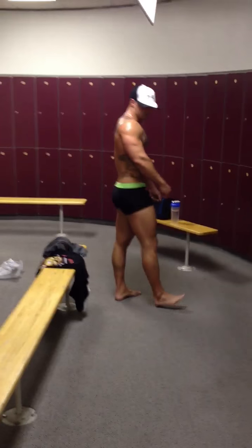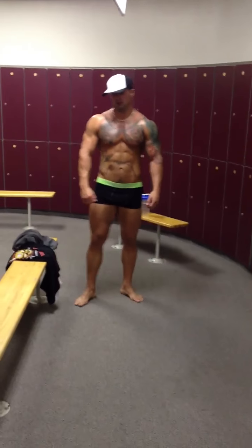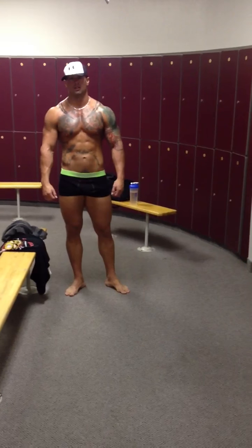Alright guys, that's Brett Durval. He's 13 weeks out tomorrow. We're going to do these videos every two weeks to track his progress.